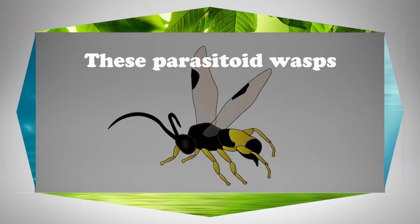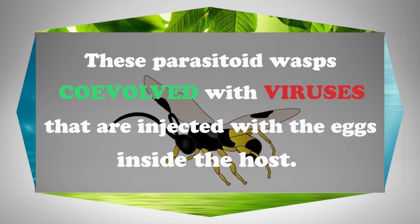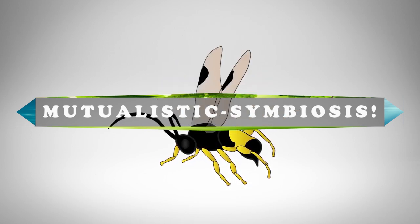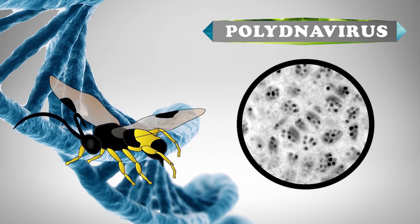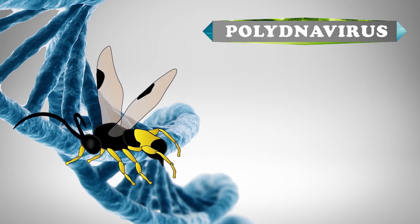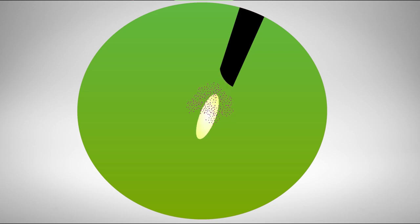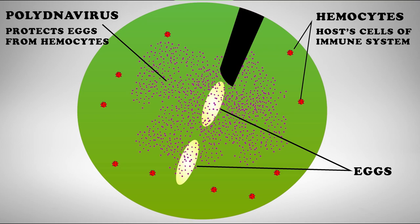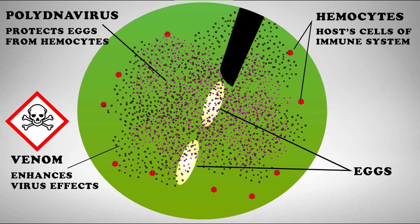What is utterly fascinating about this form of parasitism is that these parasitoid wasps have co-evolved with certain viruses that are injected along with the eggs inside of the host — a mutualistic symbiosis existing for tens of millions of years. These viruses are known as polydnaviruses and are integrated within the wasp's genome. When injected, a polydnavirus works to protect the eggs and larvae from immune suppression by the host's hemocytes. A venom is also injected that works to enhance the effects of any virus injected.